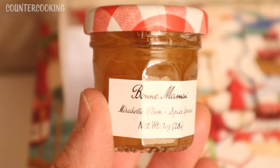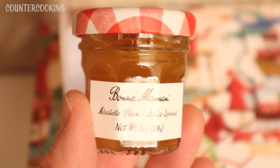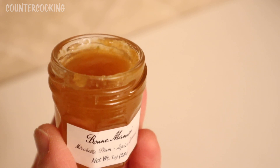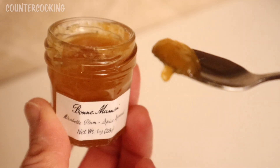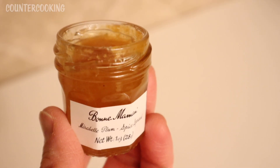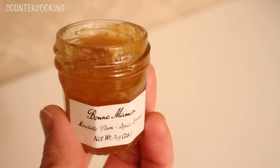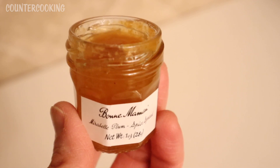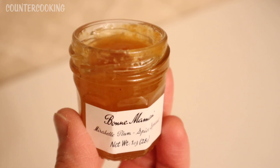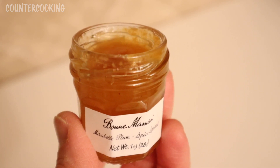We have Mirabelle plum spice spread. This was in last year's calendar and I made a plum chutney with it that I paired with chicken and rice. I'm going to taste it again just to refresh my memory. It's so good — it's not like a heavy spice at all. It's like a plum jam with just a hint of spice. It's such a nice combination of the plum and the warm spices.